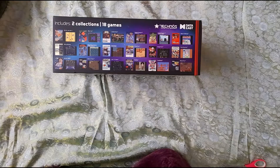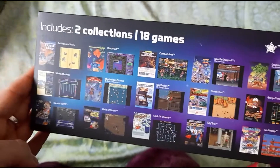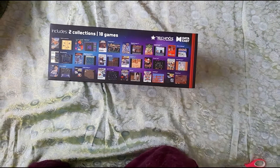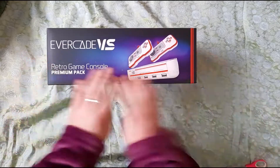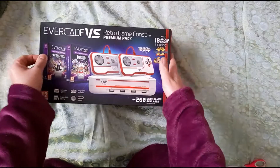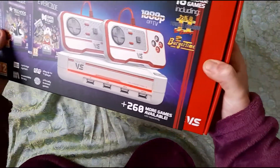This side of the box is just super cool. So it includes two collections with 18 games. And then on this side it's got the image with the two controllers. Let's slide this bad boy off and see what's going on. Oh, listen to that — is that not really satisfying? 'Ready to play together' — yes, definitely. Me and my imaginary friends.